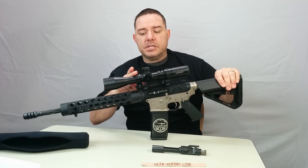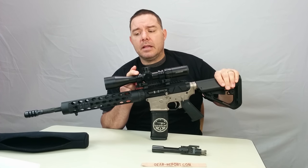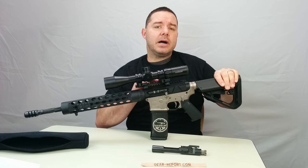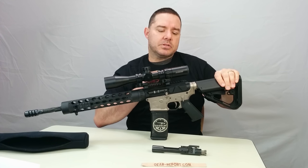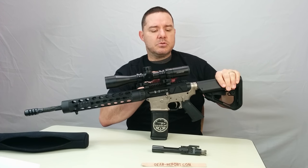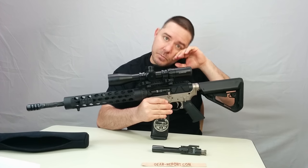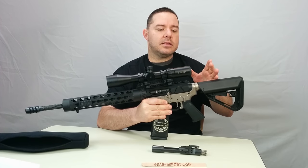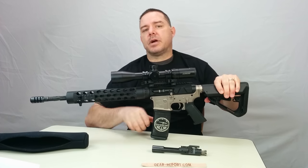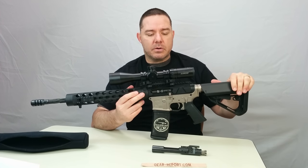We have UTG scope mounts — the 30-millimeter low-profile LE grade Picatinny QD rings. We're using the low-profile version because whenever you're using a scope on some ARs, if the scope is too close to the top of the rifle, you might have issues getting your cheek against the stock to see through it. So we put it up on a half-inch riser, and that gave us the optic clearance we needed.